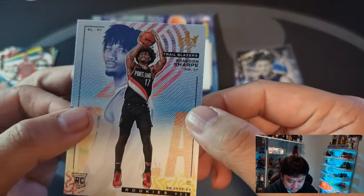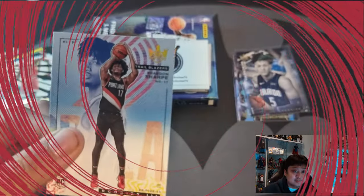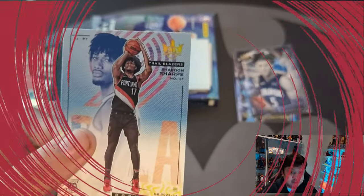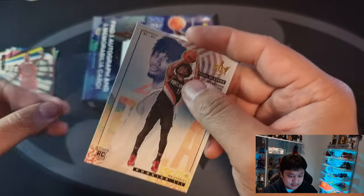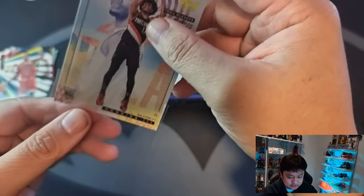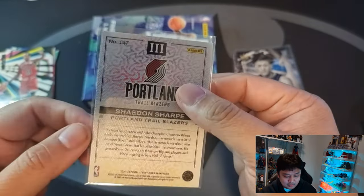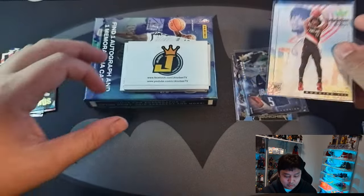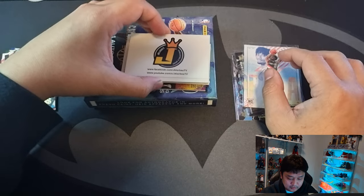Card at the back — we have Trailblazers Shaden Sharp, Rookies Level 3. Not a bad hit. I think because of lots of injuries with the Blazers — like Dame Lillard and Anfernee Simons — Shaden Sharp has been getting some minutes and also playing well at the moment. So not a bad card to pull.